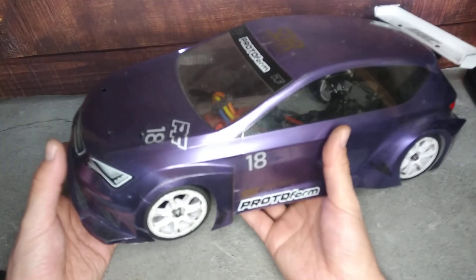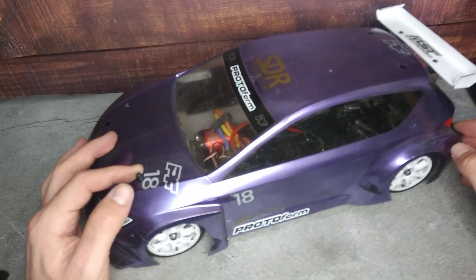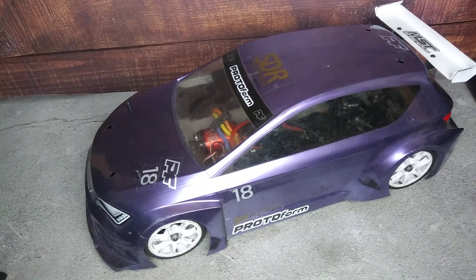So here we go — this is my yet-to-be-tested, freshly converted Atomic A700 EVO2 front-wheel drive version. Have a good day, have a good night, and I will see you tomorrow for more. Bye!